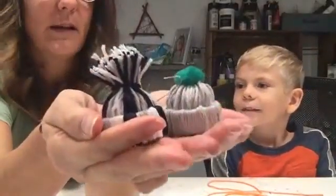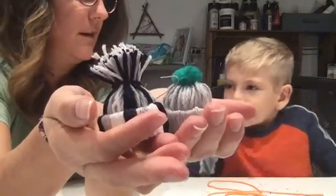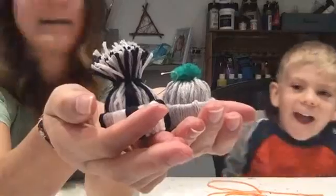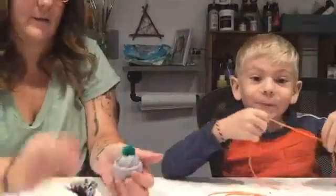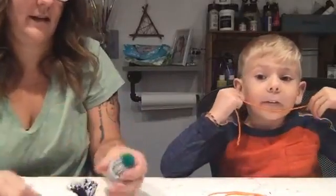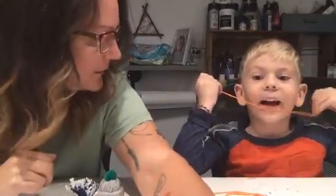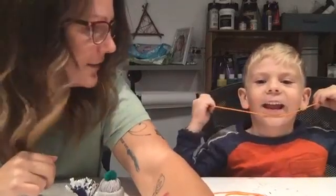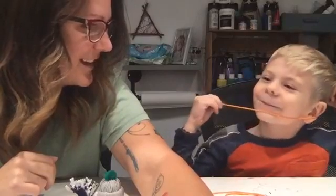There are your cute little winter hat ornaments! I'll post a picture of Cole's when he's done and mine when I'm done. Everybody have a good day, and if we're not on again, have a great holiday season. And be artsy!